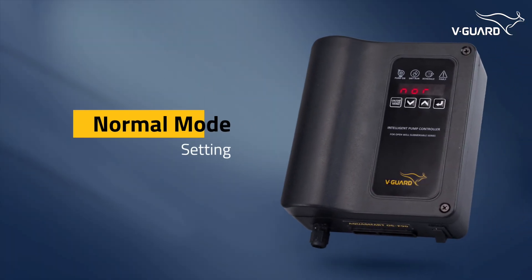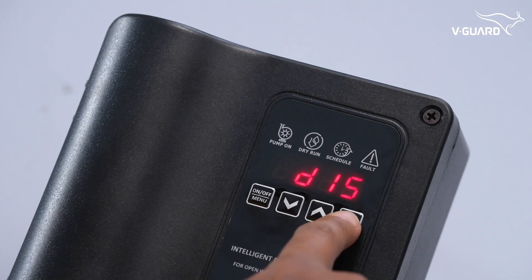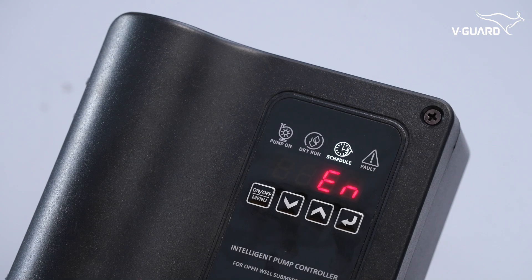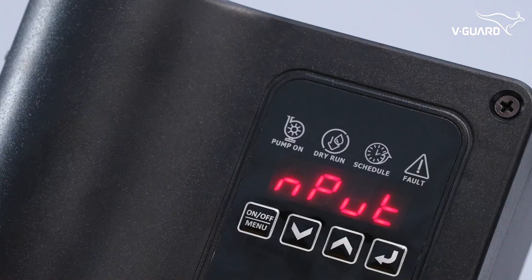The normal mode enables the pump's normal operating mode. Open the menu and enter the 'NOR' option. When EN is displayed, press enter. If normal mode is enabled, both scheduler and timer mode will be disabled.